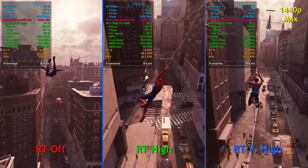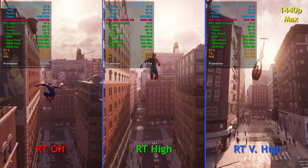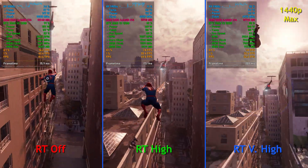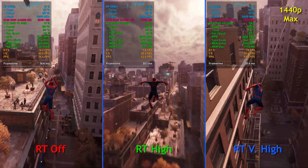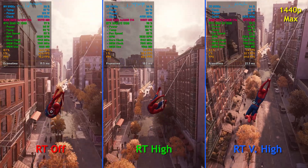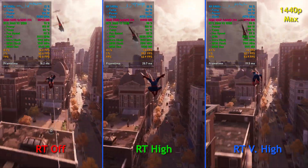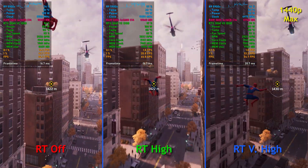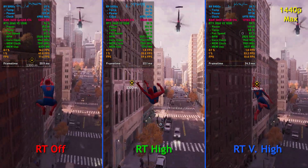Swinging around the city in 1440p with ray tracing off, we're seeing frame rates right around 75 to 85 frames per second, which is pretty nice. With ray tracing on high, we see frame rates right around 60 to 65 FPS, and if I weren't recording, we'd probably hit 70 once in a while. I think you could play this on the regular at 1440p with high ray tracing and have a good experience.